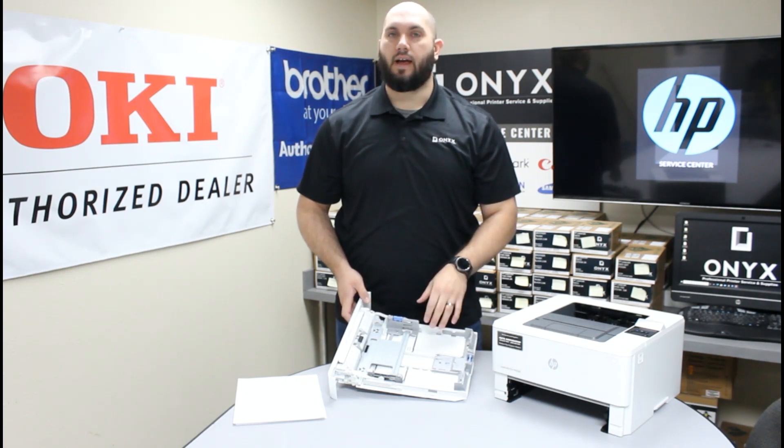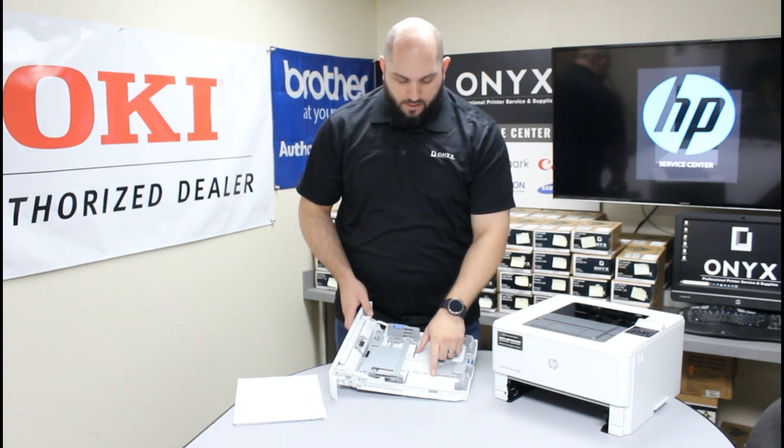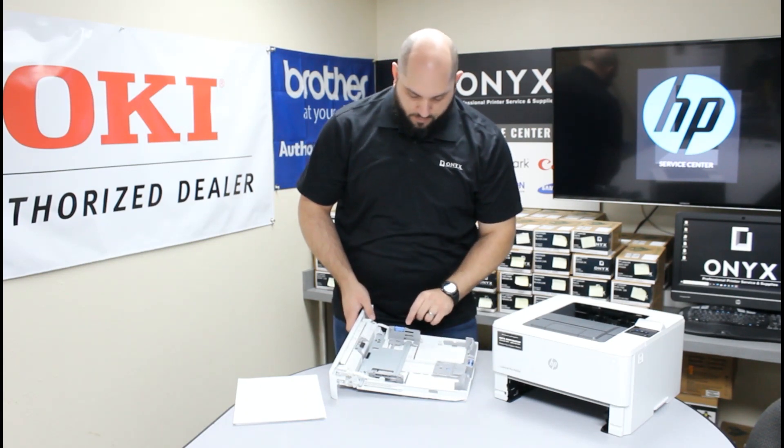In our case we're using a standard 8.5 by 11 or letter paper, so we want to make sure all of our marks are directly on our 8.5 by 11 or letter marks.